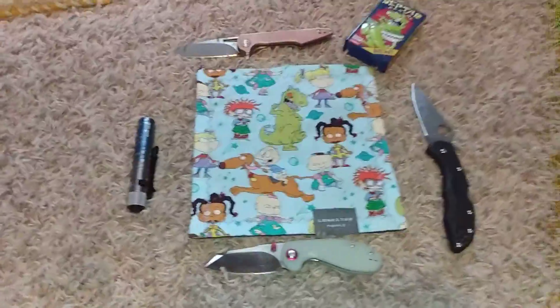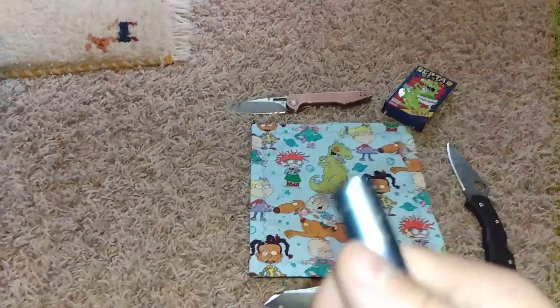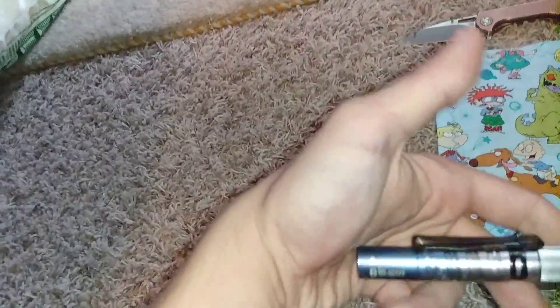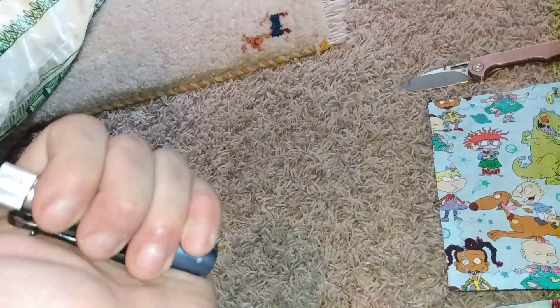So today is basically a small carry. I also have the i3T EOS Mountain Sky Edition Olight — not from Olight's website because Olight's website didn't have it, but from Blade HQ.